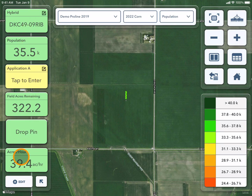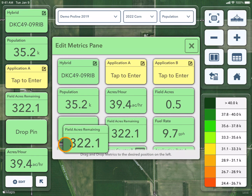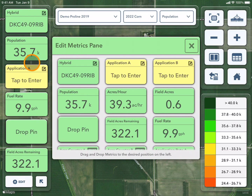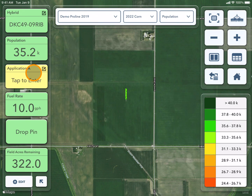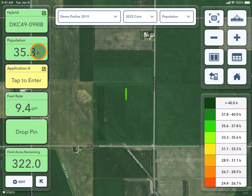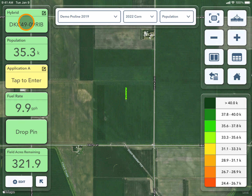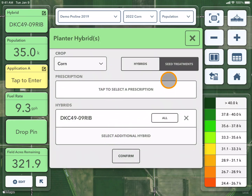To change any of these boxes, I can press edit and drag and drop a different box over to view those details. Anything that's yellow, it's asking you to insert the information for. Other metrics are coming right from your display. For example, if I want to change my hybrid or application, I can click into this box and change it at any time.